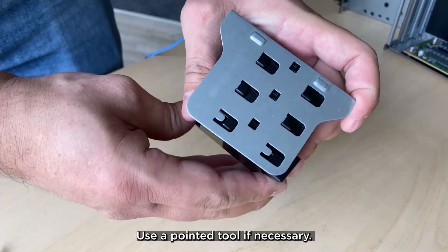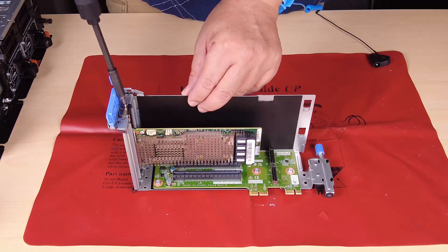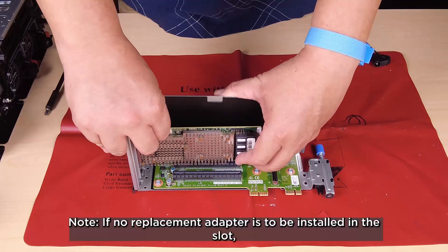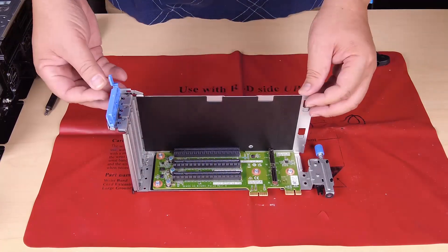Use a pointed tool if necessary. Open the retainer and then remove the screw that secures the adapter if applicable. Carefully slide the adapter out of the slot. If no replacement adapter is to be installed in the slot, insert the slot filler and then close the retainer.